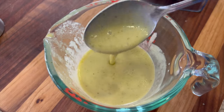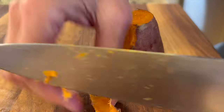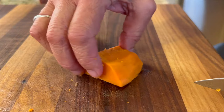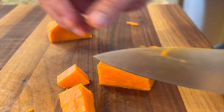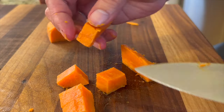Here is my nice creamy dressing. Now we're going to move on to prepping the sweet potatoes. They've cooled off a bit, so we're going to peel them, slice them, and cut them into bite-sized pieces. There's a lot of prep work with the vegetables, but I'm telling you, it is definitely worth it.